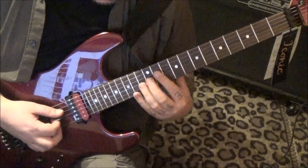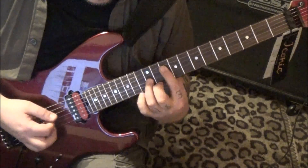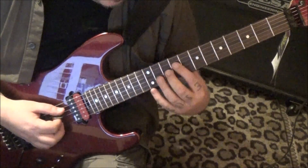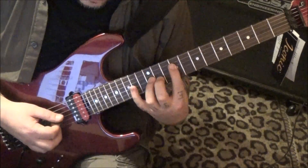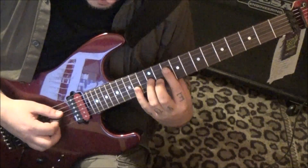And then from there we move to 9 D, 12 G, 14 G pull to 12. So we're just moving the root again.